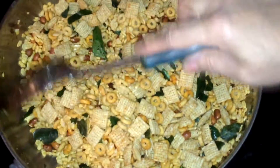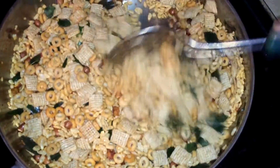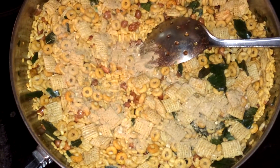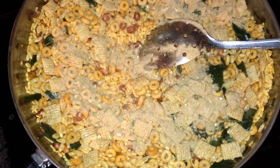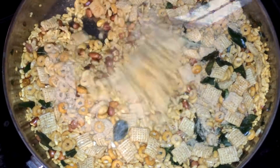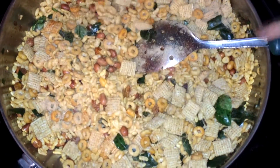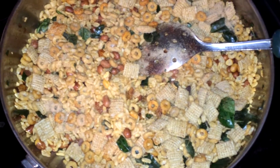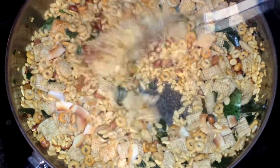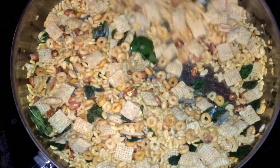When I add the Rice Krispie cereal I fry 5 more minutes and now I'm going to add the chaat masala — this is 3 teaspoons chaat masala so I put the whole thing. After that I'm adding the coconut flakes and now I'm going to turn the stove off.